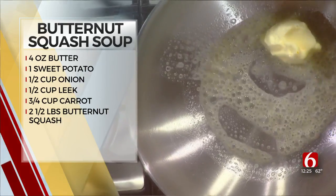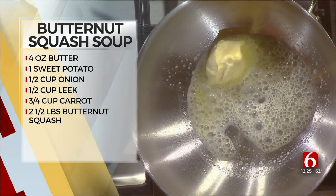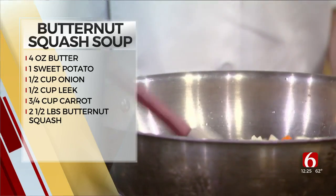As the butter is melting, we're then going to take our vegetables — which is carrots, leeks, and onions — and we're just going to sauté that in there. About a cup, half cup of each of those?